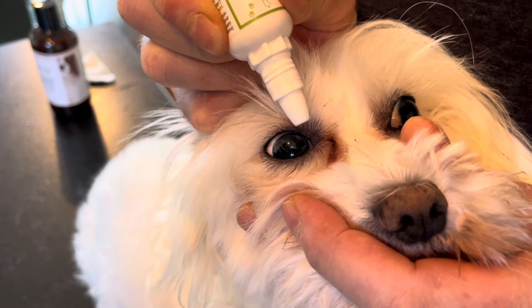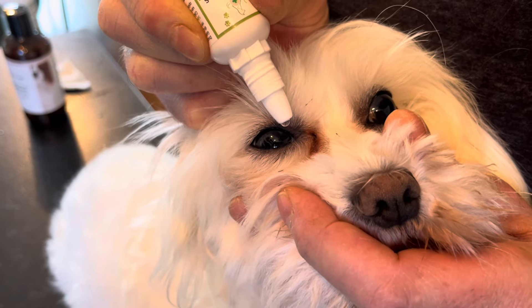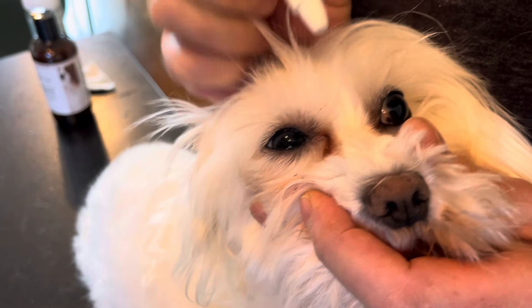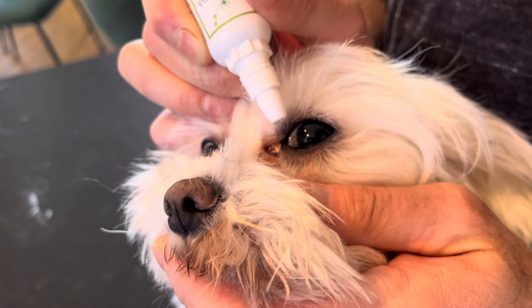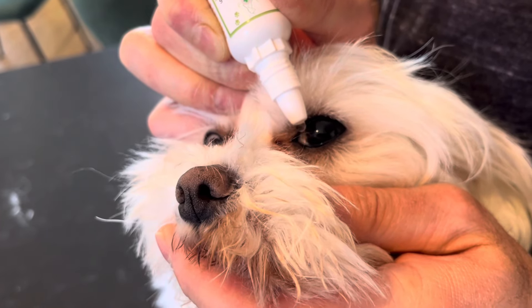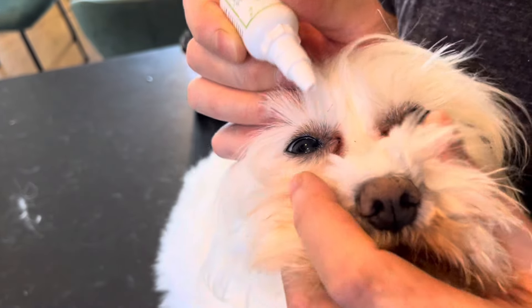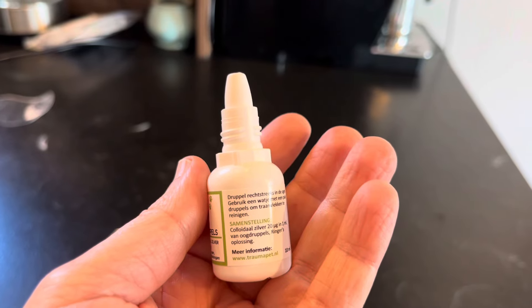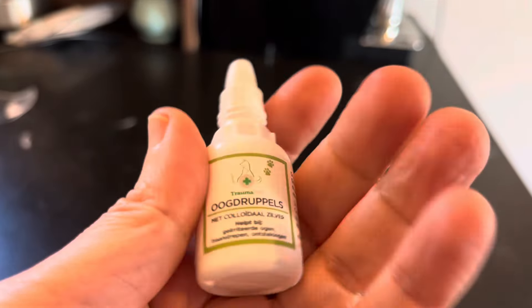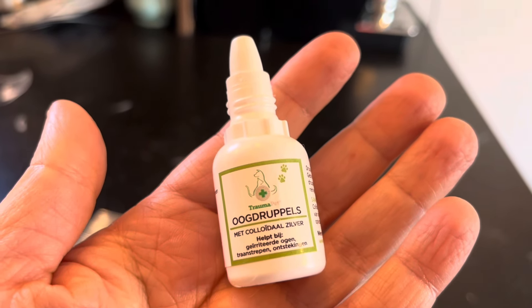Hello to all pet lovers. In this one-minute video, I will share the eye infection treatment we apply on our rescue dog Luca. For sensitive breeds like Maltese, it is recommended to use a colloidal silver-based eye drop solution. It is formulated with minimal and natural ingredients — distilled water and colloidal silver — ensuring it is a safe option for pets with skin sensitivities or allergies.